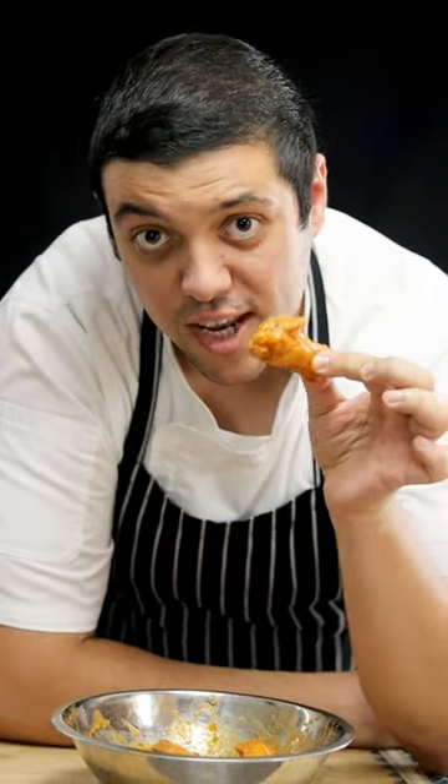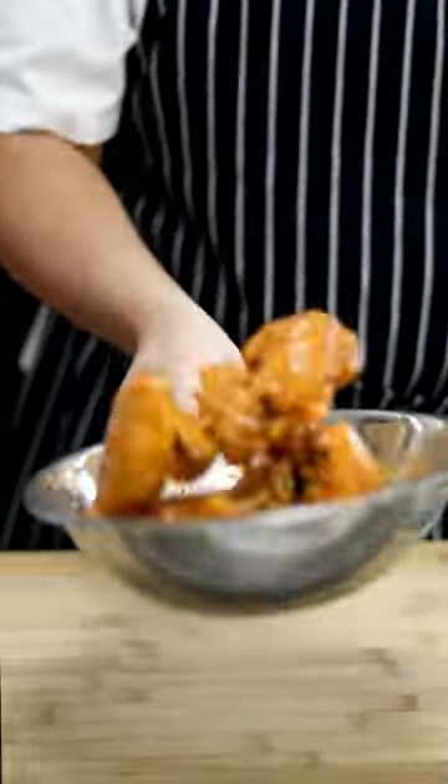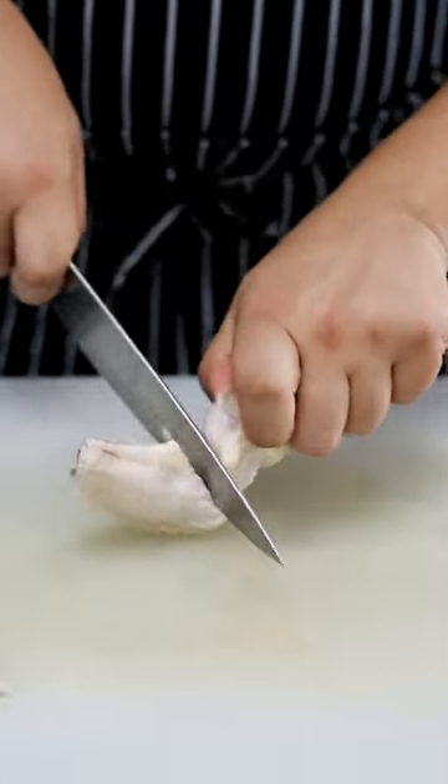Stop! You want to know how to make the best buffalo wings? You gotta watch this video to the end. Take two pounds of chicken wings, cut the tips off, separate drumsticks from flat.